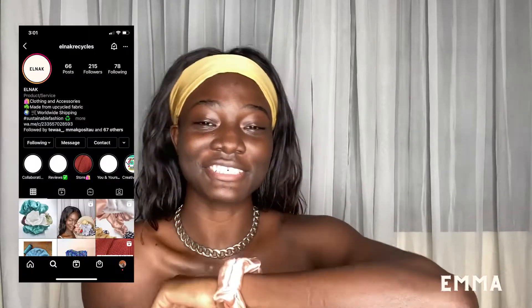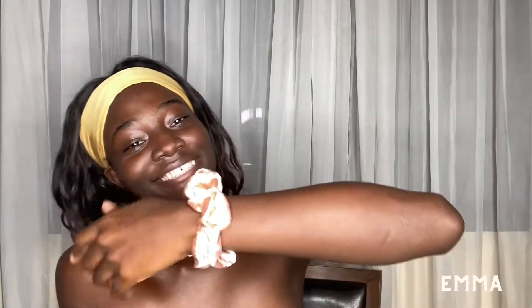Before I go into the video, I want to give a shout out to Elnak Recycles. This crunchy is from them — they use upcycled fabric to create clothing and accessories, as a way to prevent clothes from ending up in the landfill and to protect the environment. Check them out on Instagram at Elnak Recycles. All right, let's do this!